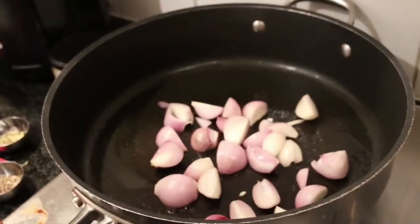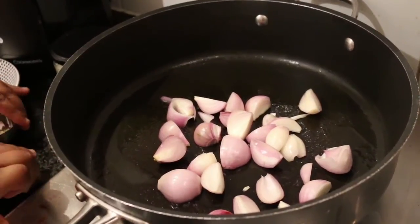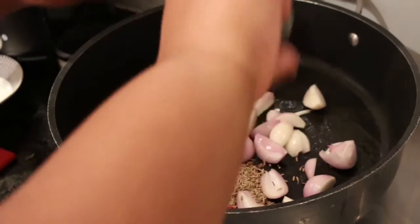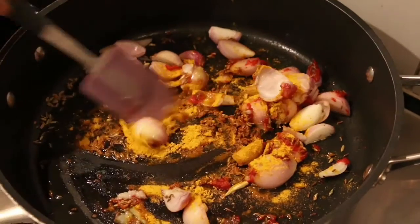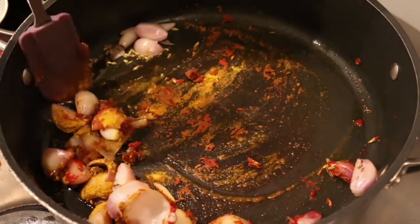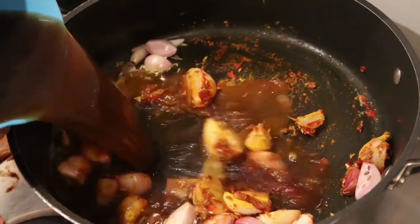Using the same pan as the meat, start gently frying the shallots. I've added about a tablespoon of fennel seeds and a tablespoon of cumin seeds. Drop in some curry powder and tomato puree, making sure to mix in all the flavors. Then pour in beef stock.